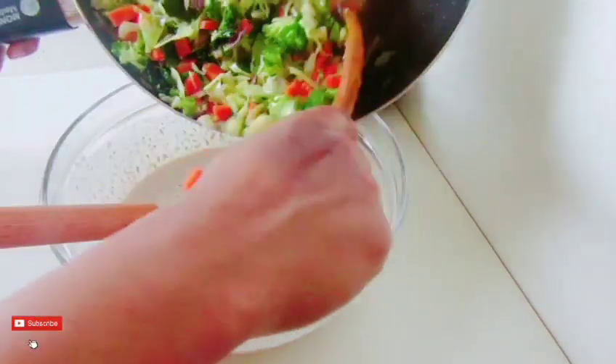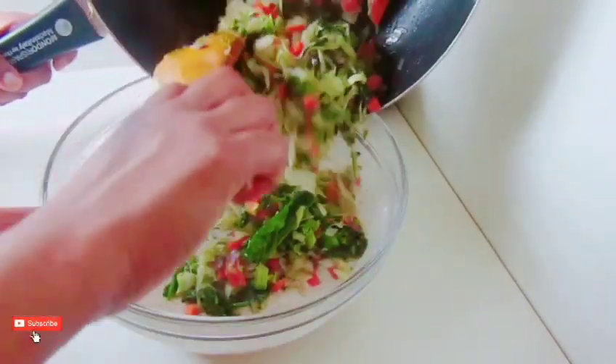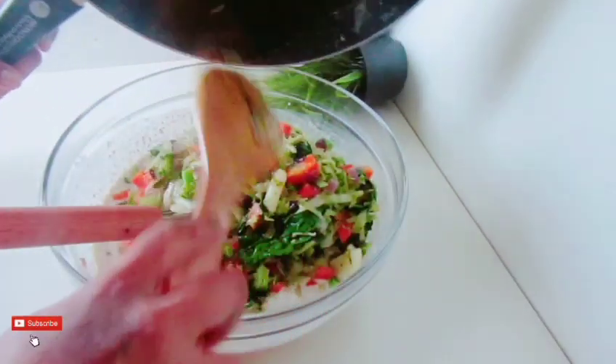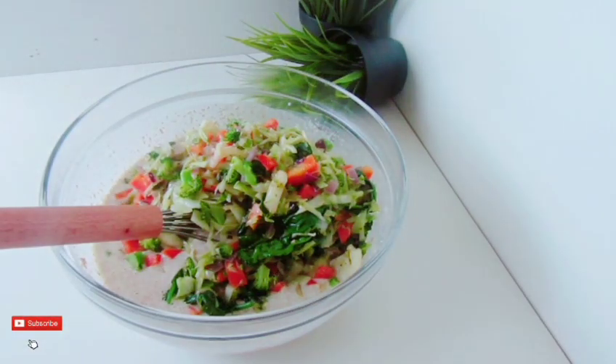Pour 1 gram of water, then put this water in. Make sure you add the water properly.